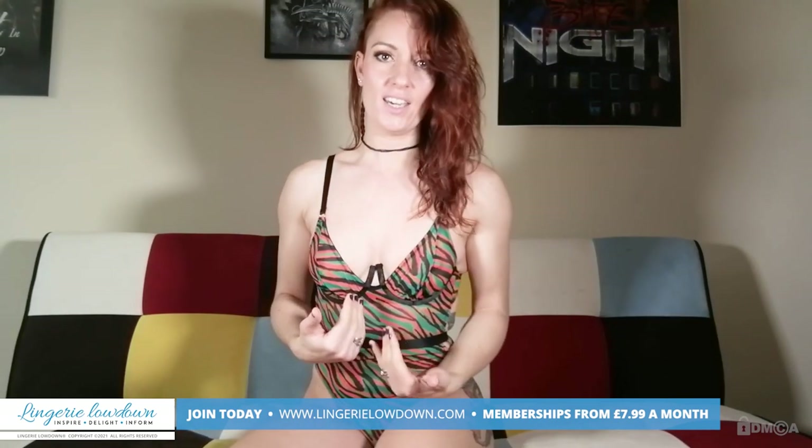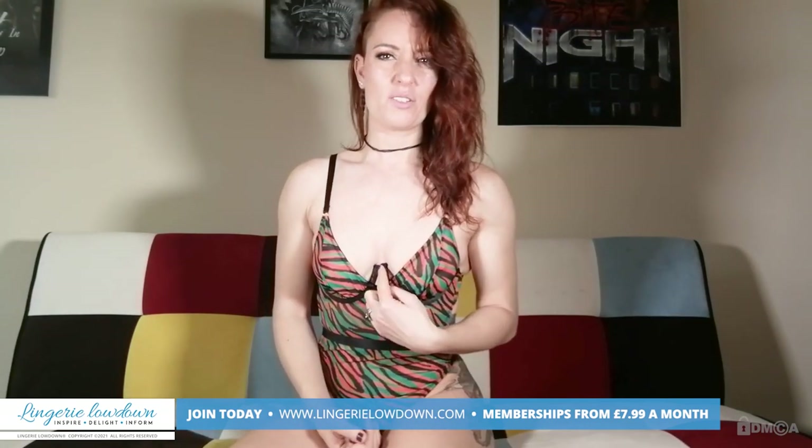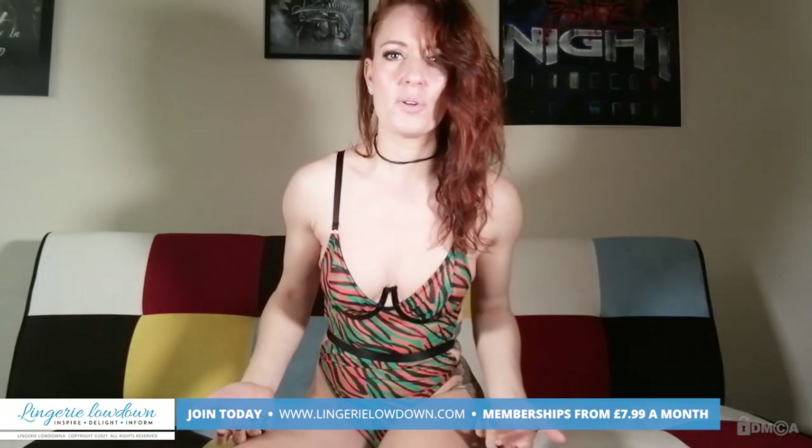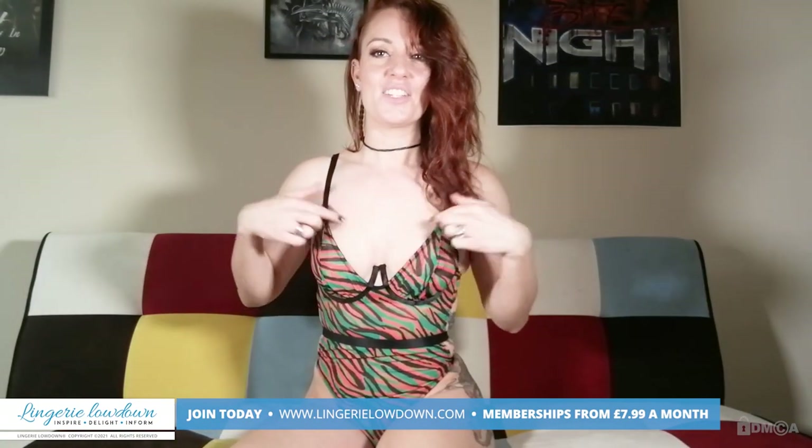It doesn't feel uncomfortable, it's not digging in, it's not uncomfortable — but I think it looks weird, it doesn't look very nice. It looks like it's not supposed to be there, or like there should be something else attached to it, so that's very strange.